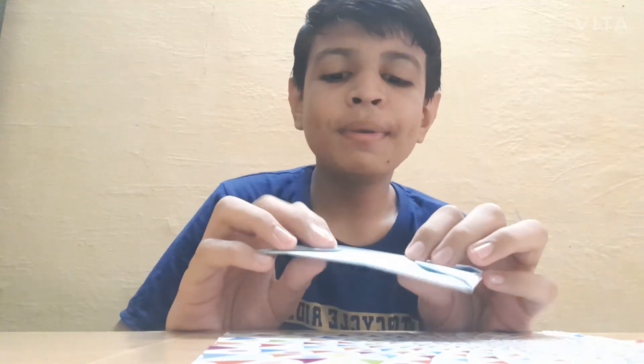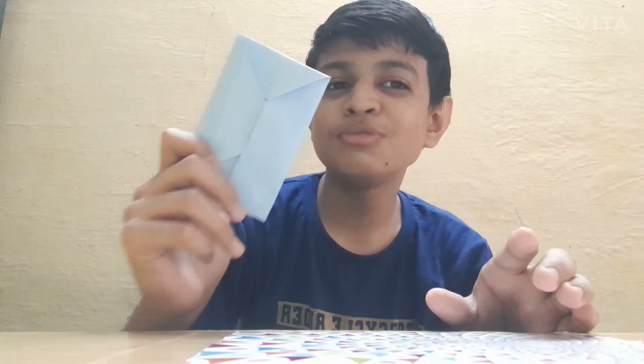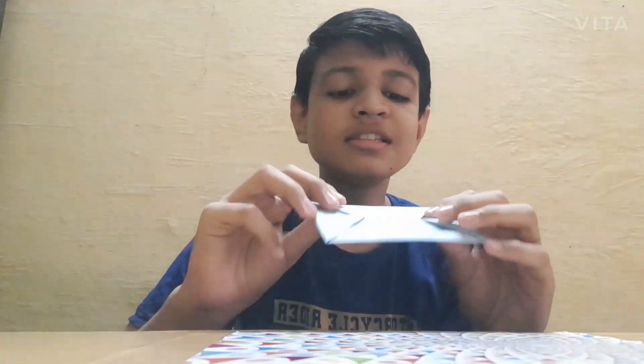Hello friends, welcome back to my channel. Today our topic is origami envelope — we are going to make this envelope. Some people do not have glue or scissors when they have to go outside to a wedding or somewhere, and if they want to give a present like money or something, they need an envelope. This is an easy method to make an envelope at home. You can make it in one minute. Let's start.